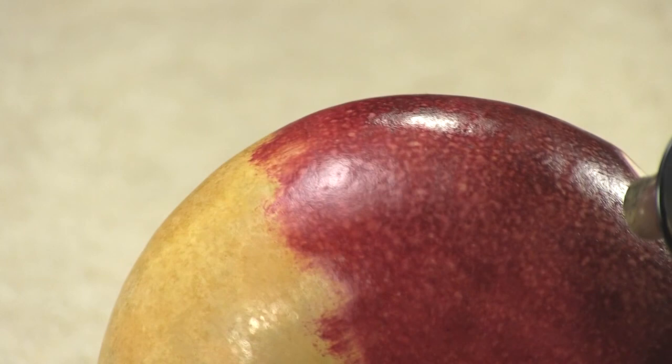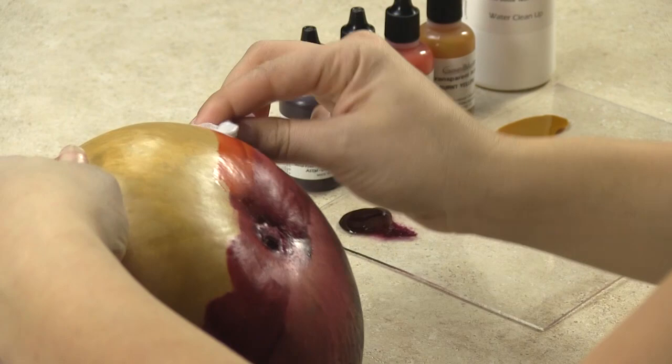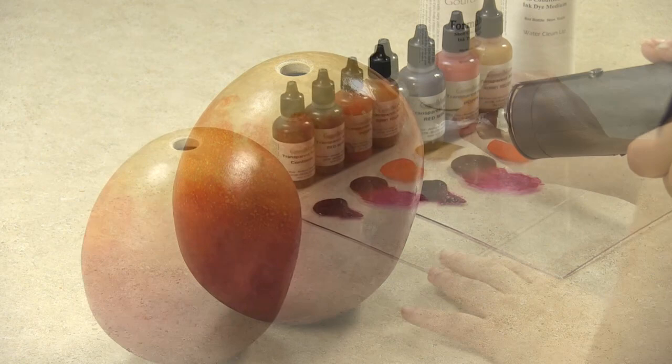Continue to follow the same steps on the rest of the gourd, starting with the base coat of Formula 49. Transparent acrylics are water-based, which allows you to blend the colors together even after they've been dried — something you cannot do with alcohol-based products. Unlike alcohol inks, transparent acrylics are fade resistant and will not fade when exposed to the sun.